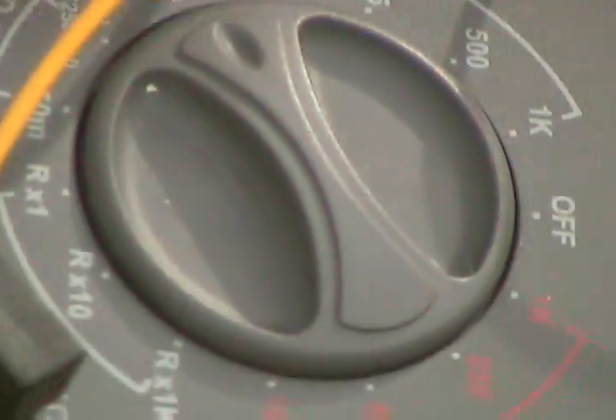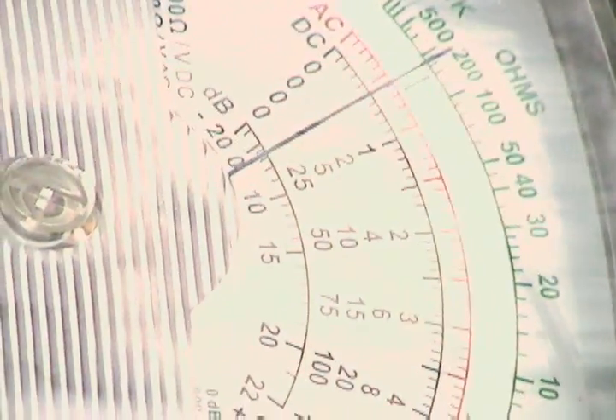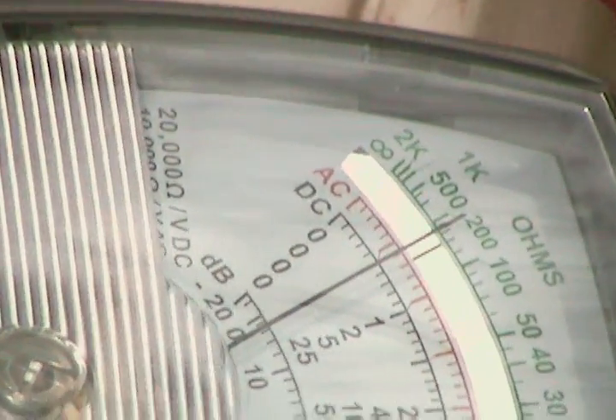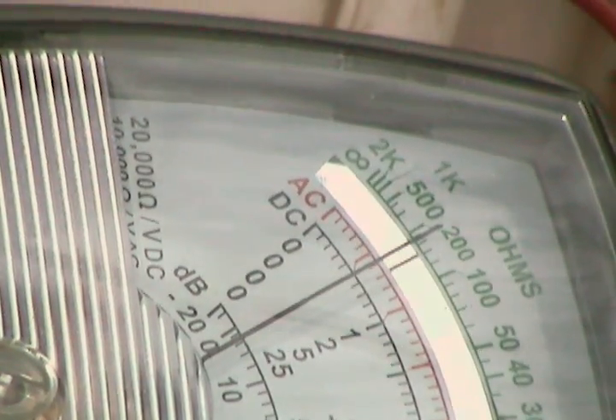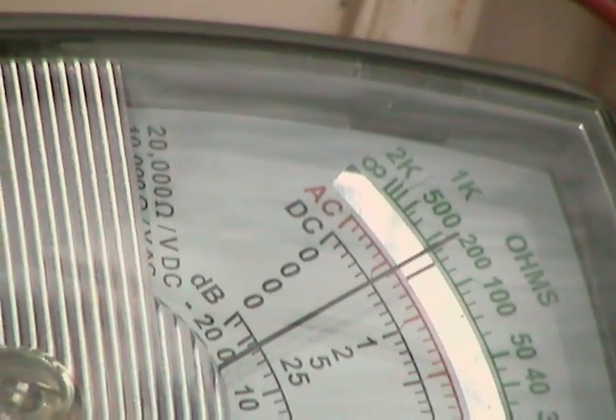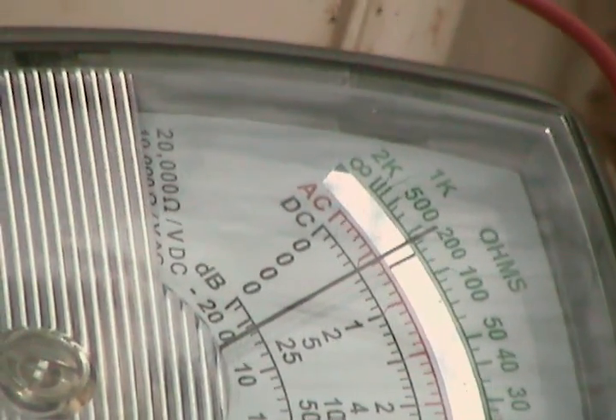We've got them hooked up to the meter. When we first put them on they were reading almost zero and they finally got up to about 0.6 volts. So they're charged up to 0.6 volts. In theory, if we put them in series, we'll start getting multiples of the 0.6 volts.